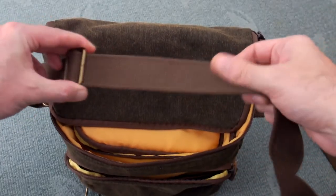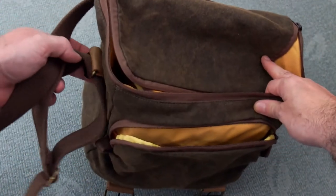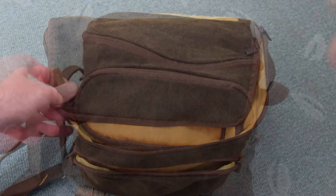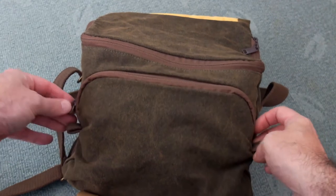The shoulder strap is quite long and it is adjustable, but it's fixed to the bag — you can't take it off; it's sewn in on the sides. It's a decent thickness and I haven't had any problems using it. I find it quite comfortable, and you can adjust it up and down so you can have it quite low or bring it up to sort of chest height too.